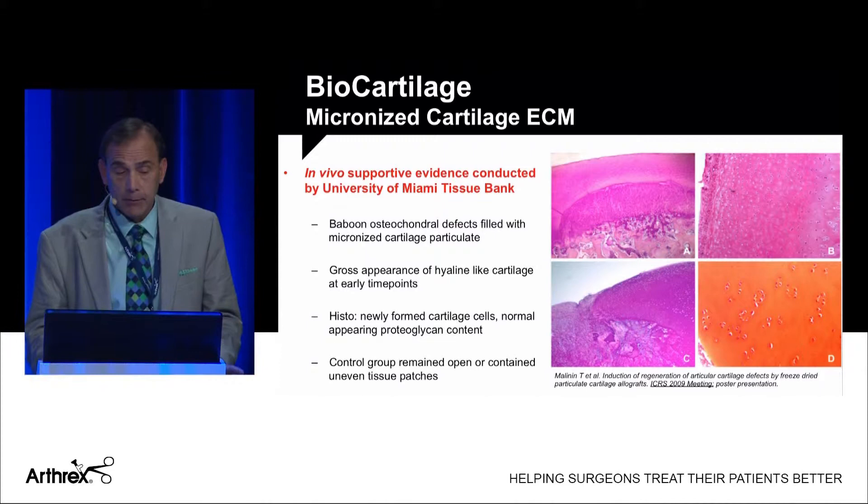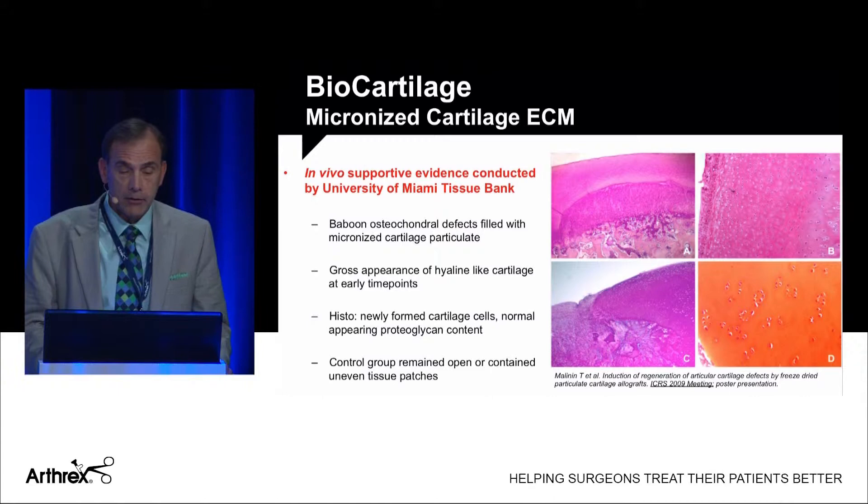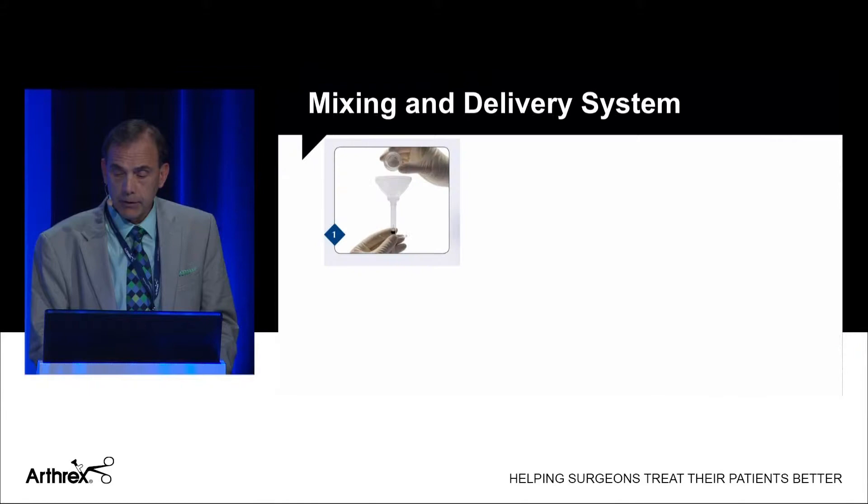A study done by the University of Miami Tissue Bank in baboons filled osteochondral defects with micronized allograft cartilage particulate. The growth appearance on the right shows a nice hyaline articular surface, and Safranin-O staining demonstrates good lacunae of the cartilage.